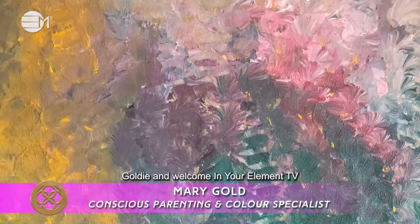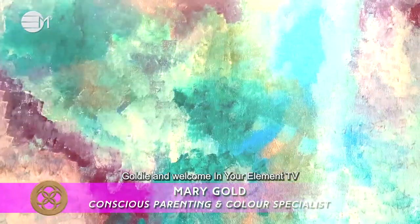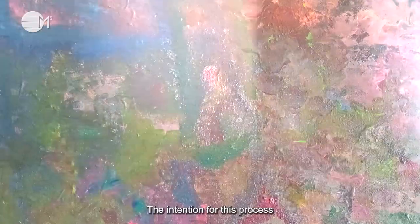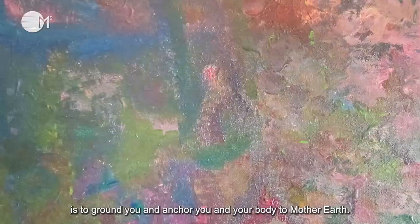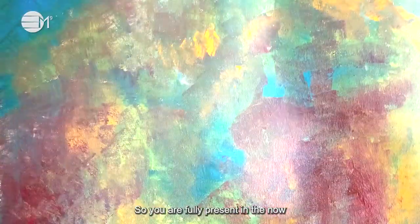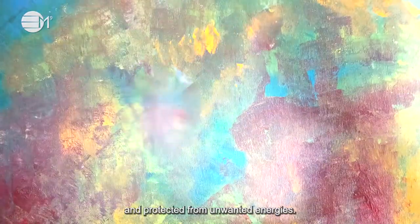Hi, my name is Goldie and welcome to In Your Element TV grounding and protection process. The intention for this process is to ground you and anchor you and your body to mother earth so you are fully present in the now and protected from unwanted energies.